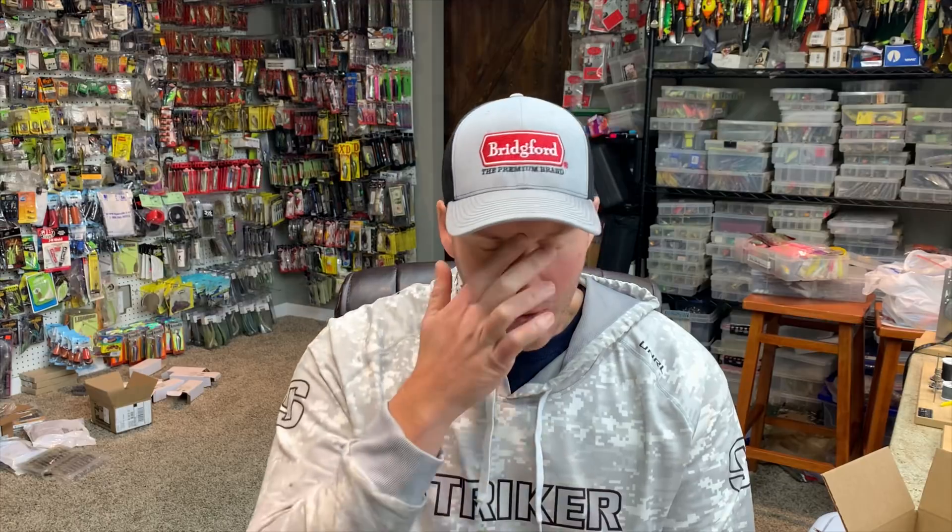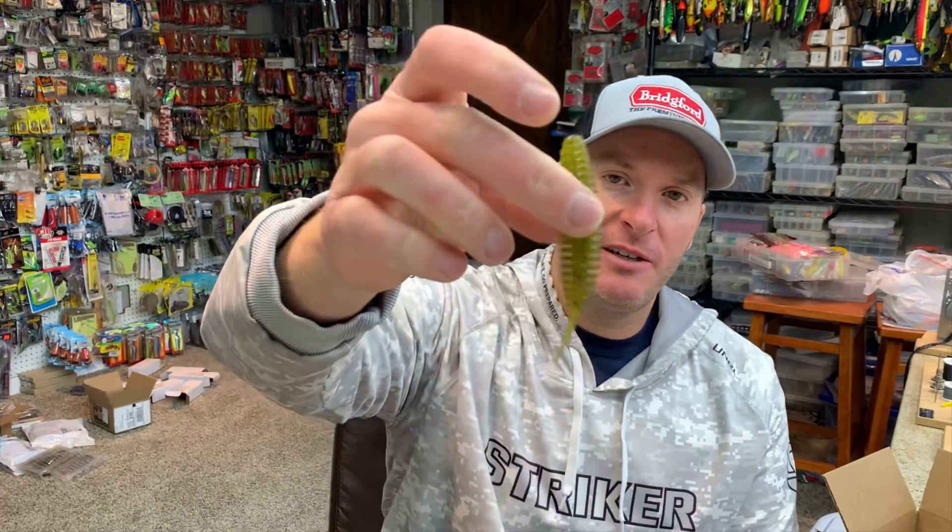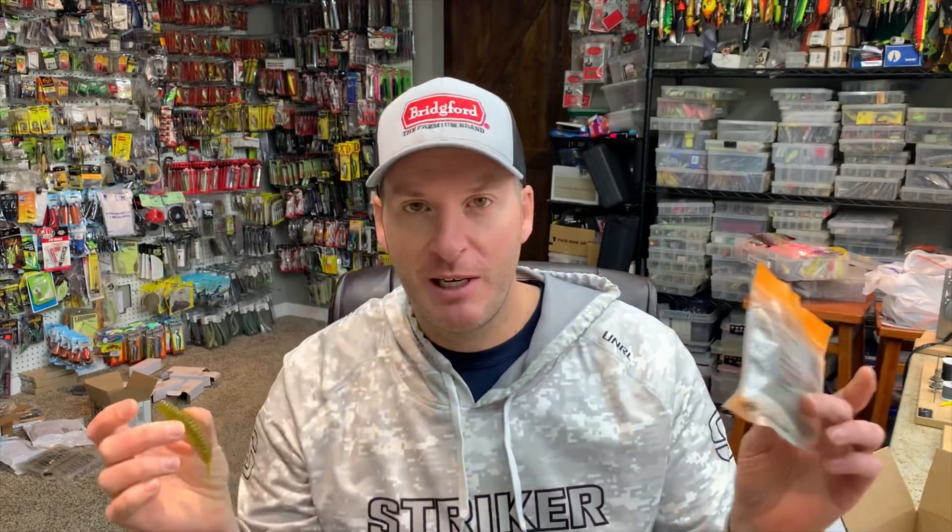Hey everyone, welcome back to another episode. Today I've got a bait for you guys that I still don't know if it's a gimmick or legit. A while ago — early spring — I did a video on different ned rig baits I like to use, and one of them was the Fish Up Tanta. This is it — the Fish Up Tanta. It's a bait made in Poland; I bought it through their website and had it shipped here because I thought it looked cool.